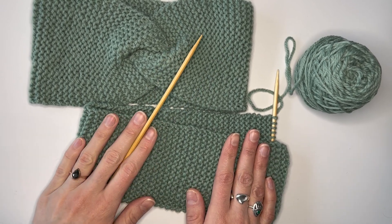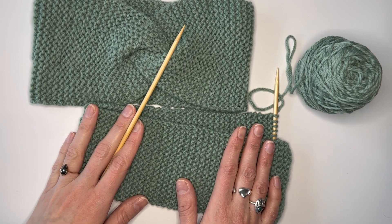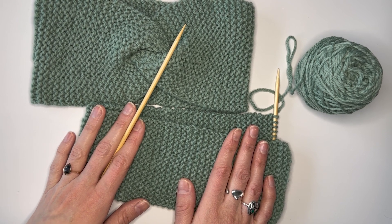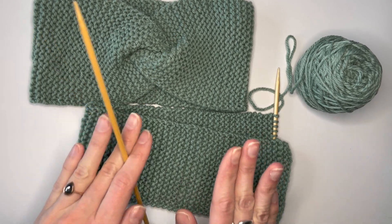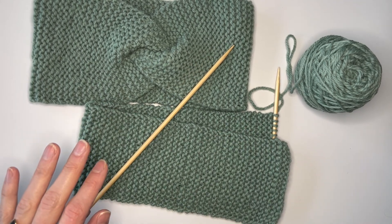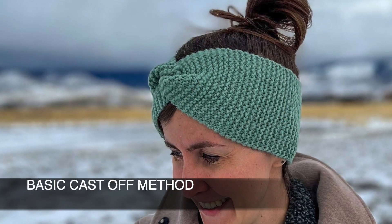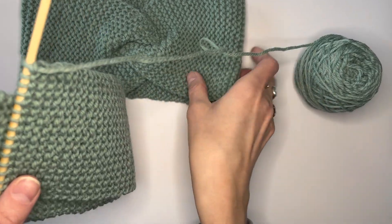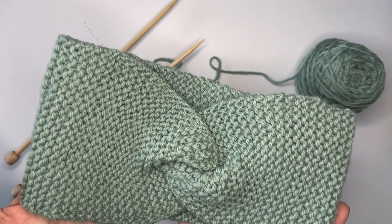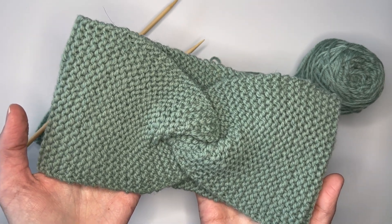There are other types of bind off — one of them is the Chinese waitress cast off, another is a sewn bind off, and you can also do a three-needle or I-cord bind off. I really like the standard bind off method. It's tried and true and it creates a nice finish. So let's get started. I'm going to move the finished headband out of the way — you're one step closer to creating it. All that's left after this is to actually sew the two end pieces together.